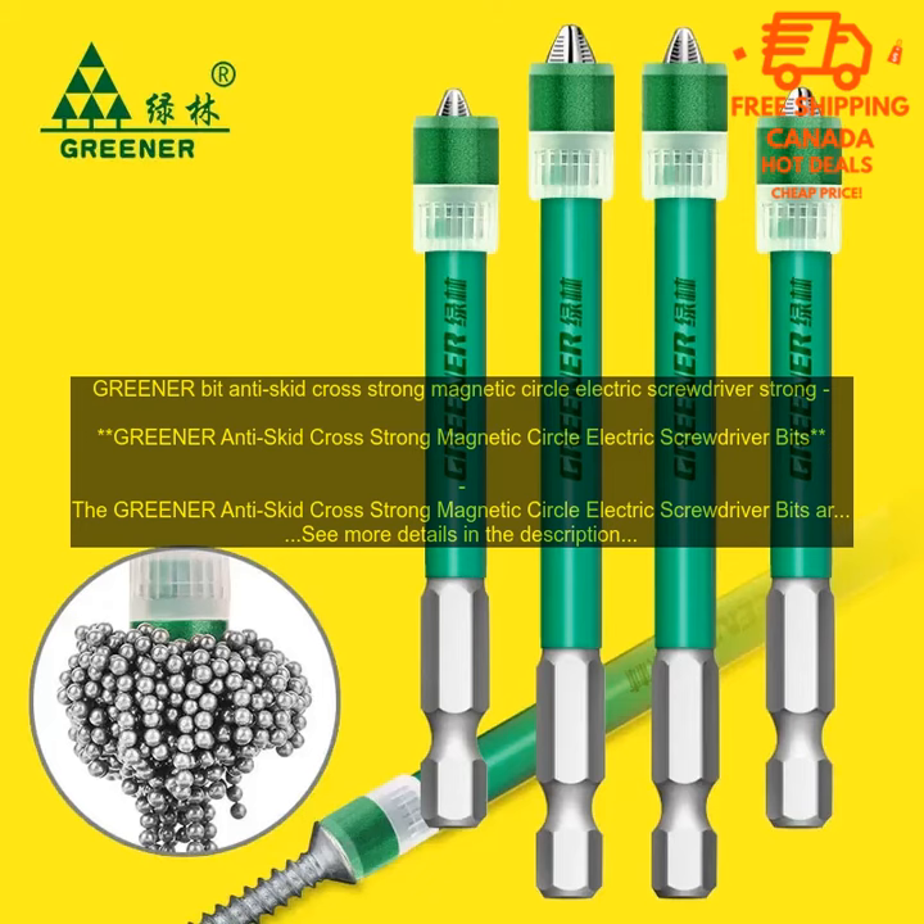The Greener Anti-Skid Cross Strong Magnetic Circle Electric Screwdriver Bits are a great choice for anyone looking for a set of durable and reliable screwdriver bits. The bits are made from high-quality S2 steel and feature a magnetic tip for easy insertion and removal of screws. The bits are also heat-treated to ensure strength and durability.